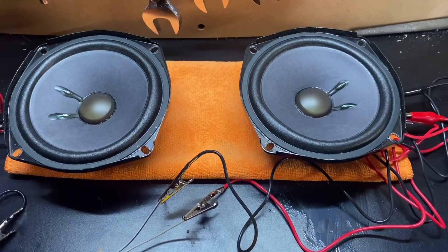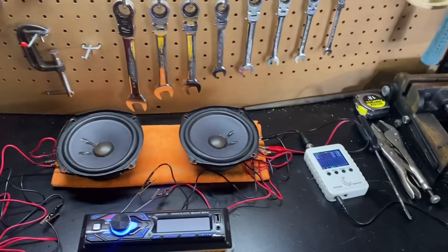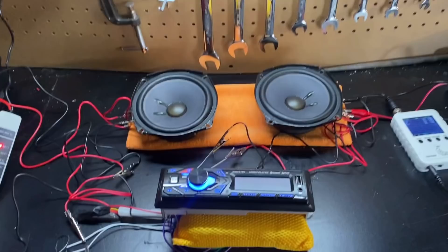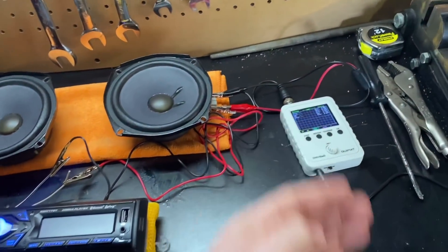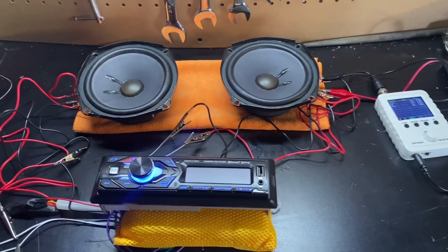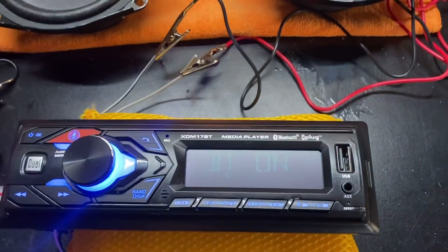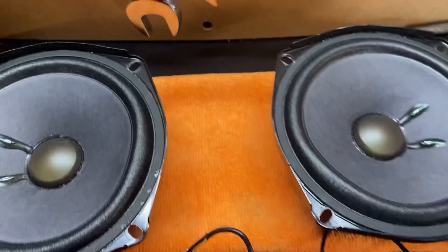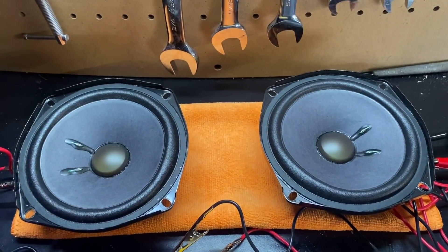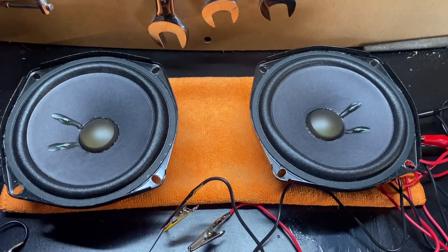Now I'm going to have a test to see who has the hearing to distinguish when the speakers are clipping. You don't need a graph or expensive equipment like a real oscilloscope or an SMD DD-1 — you can use your ears to hear when your speakers are distorting. That's why I like using a lower frequency, because distortion is easier to hear than with a 1000 Hz test tone. I'm not going to show the oscilloscope or the volume level — just the speakers — and I want you to identify when it's distorting.